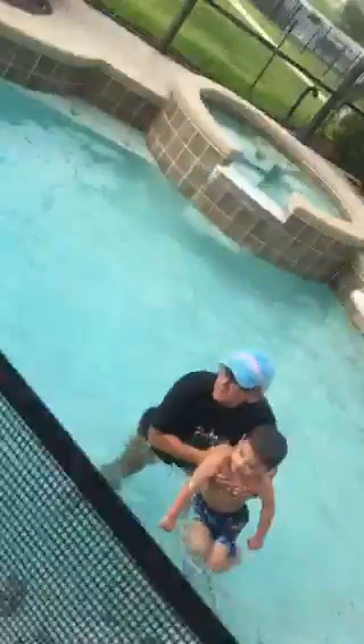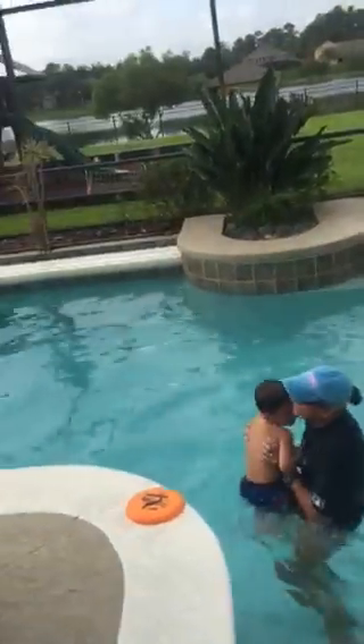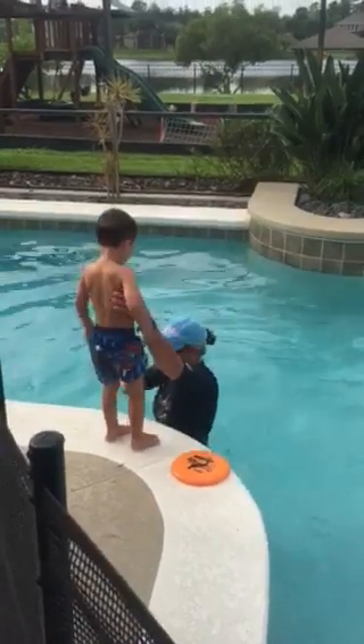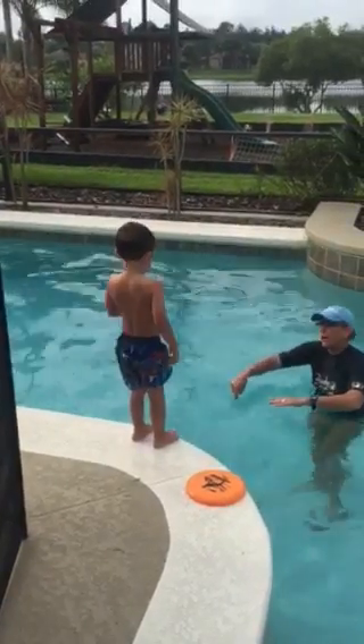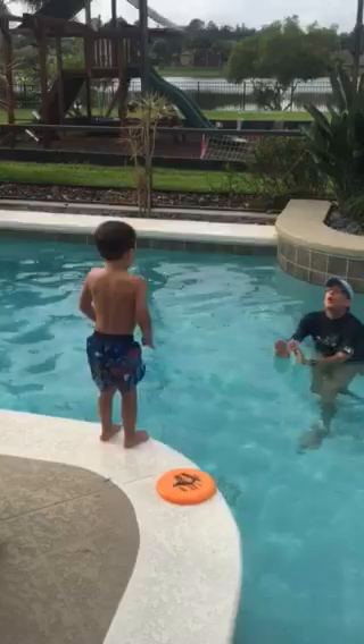If he wants to jump in, he can. The thing about jumping in is the same thing — has to have a hand target. I've been sitting him, but if he wants to stand, that's fine. Toes on the edge, put your toes right here. Good boy. When you jump out, your feet land here, right? Ready, set, go!